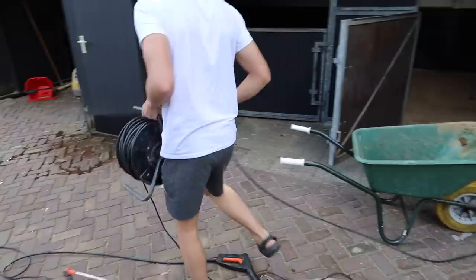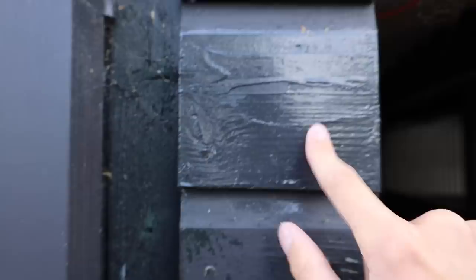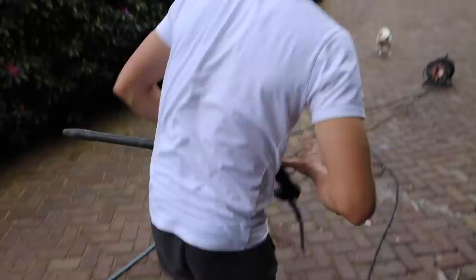Do you guys see how clean this is already? We're going to sand this down and repaint it — it's going to be all worth it. I'm going to have to go back to the store and get this paint color but not in a shiny finish, so I'm going to be doing that in a second. That's why it looks like that right now.